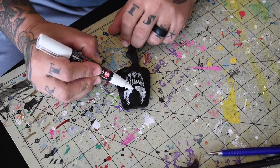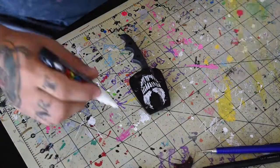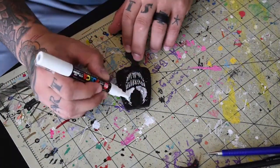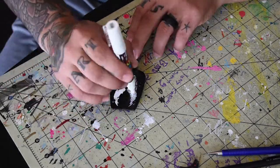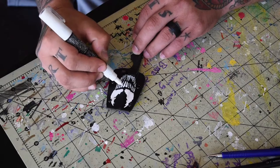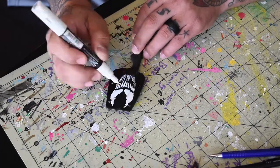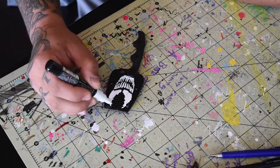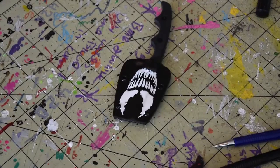Once that's all dried, I'm going in with a Uni Posca white fine tip paint marker. I'm just gonna roughly sketch out the overall shape, doing a few layers to get the right saturation. You'll also see me working back and forth between a white marker and a black marker to clean up those edges.